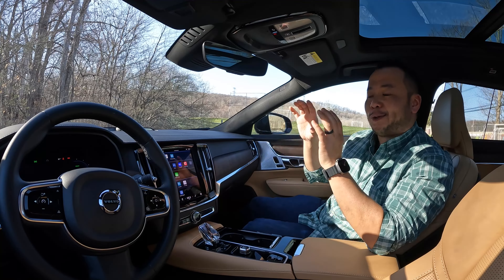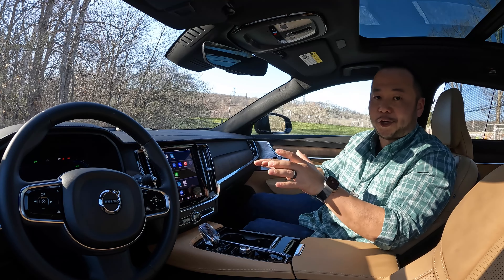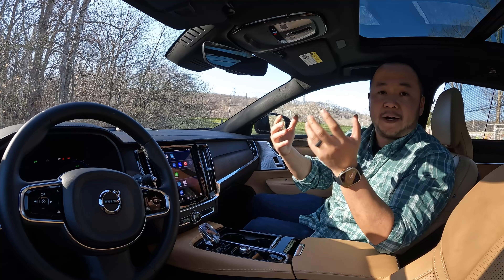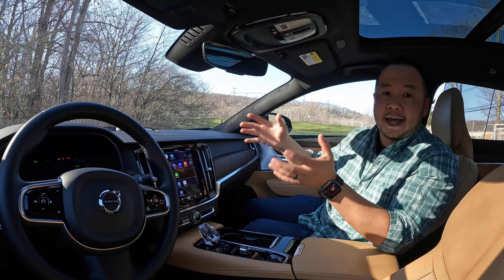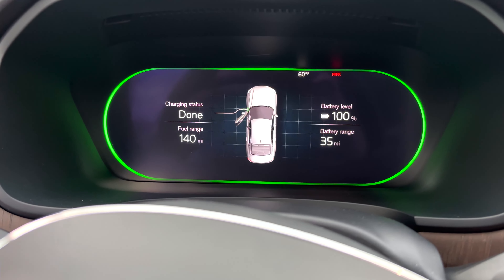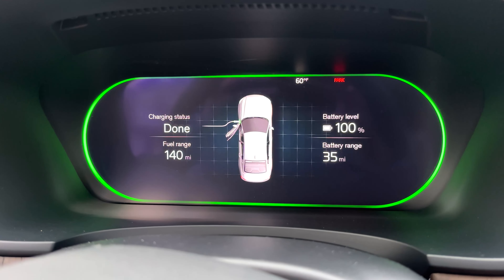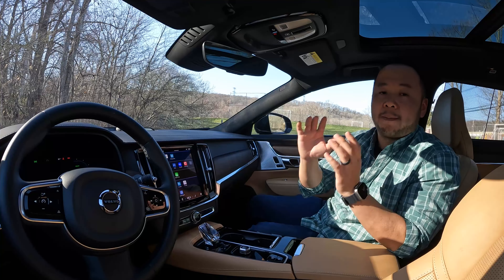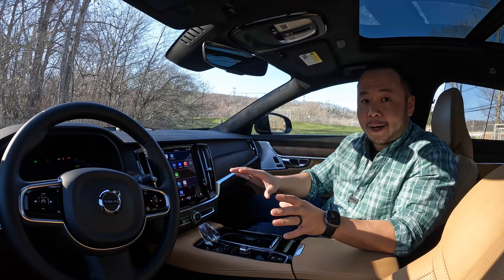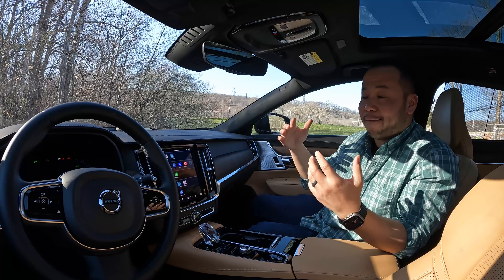The battery in that truck is 12 times the size of the one in the S90 Recharge. But the beauty of plug-in hybrids is that you don't need a very large battery because this thing still has a gasoline engine. The S90 Recharge has a very reasonable electric range of up to 38 miles. According to several sources, the average American commutes up to 41 miles per day, so if you keep this thing charged overnight you may not have to visit a gas station for a very long time.